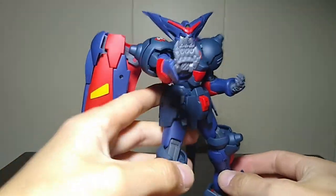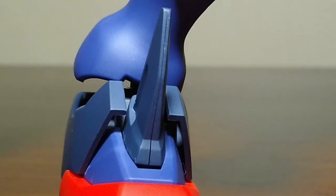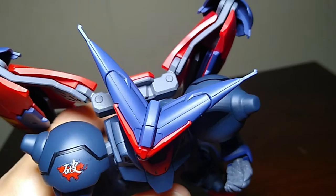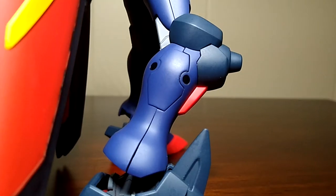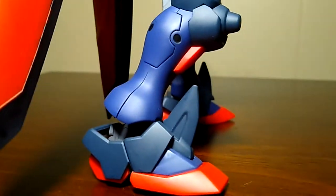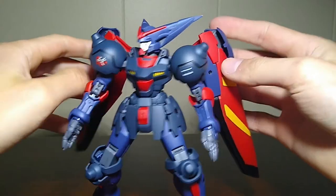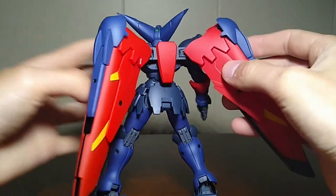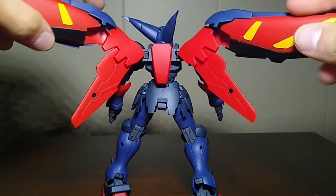Otherwise this guy is looking pretty good right out of the box. There are some notable seam lines however — the spikes on the feet, the top of the head, and the back of the arms have it the worst. There is one running down the side of the leg which sort of blends into the design. While the Master doesn't need as much painting as the God and Shining Gundams, there is more to do if you want to fix the seam and mold lines. The wings are made of mostly big pieces and they won't open up and wrap around the body like in the anime, but otherwise they're pretty cool.